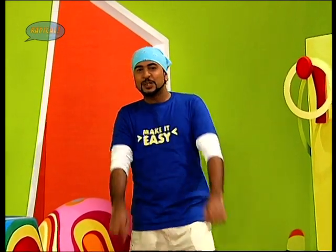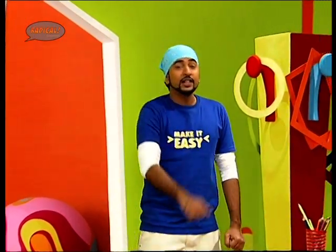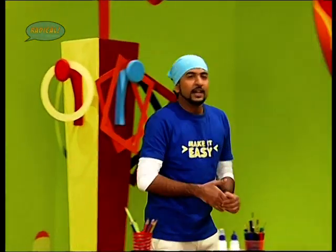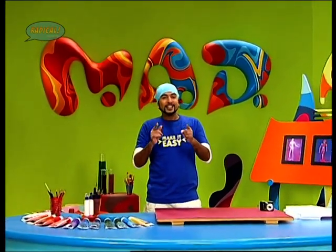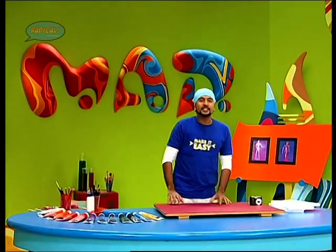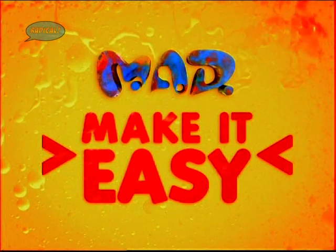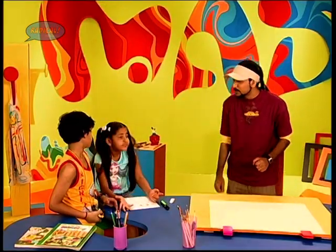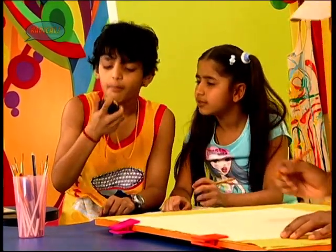Welcome back to MAD Make It Easy Special. And now it's time for some action. You might remember I had taught you how to use basic blocks to make human figures, and today we shall add to this technique some action to make it a little more dynamic. But before that, let's check out how to make simple figures. I am going to teach you the block technique in just 90 seconds. Your time starts now.